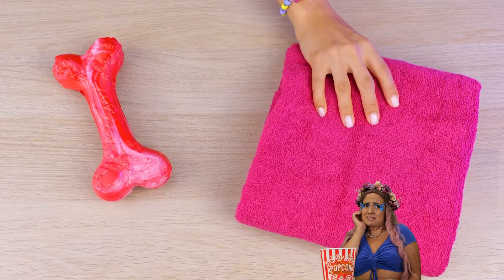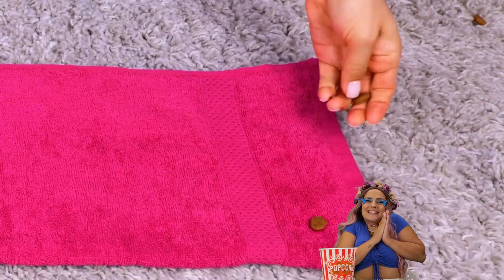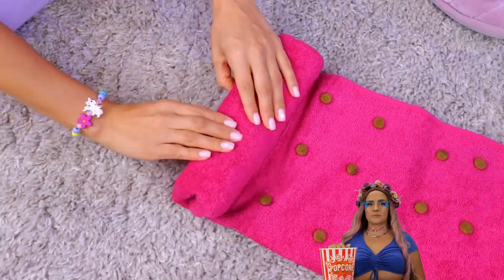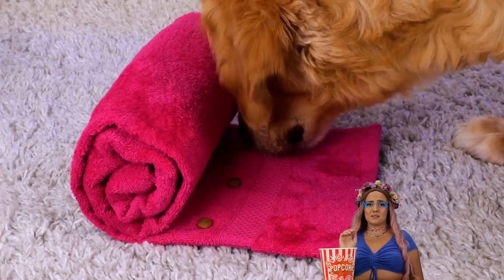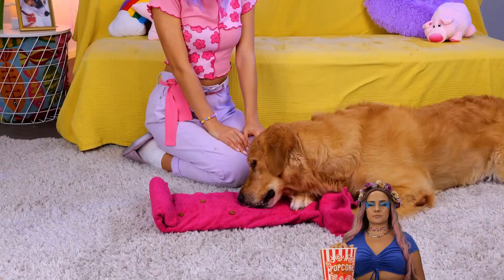If you don't have one, just take a towel. Add some kibble in a pattern and fold it up. Nothing can hide from a dog's trusty sniffer. Unroll the pink carpet — it's snack time.